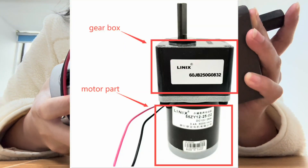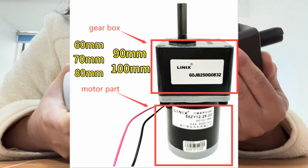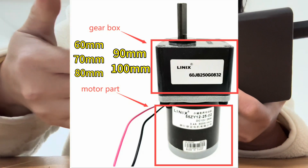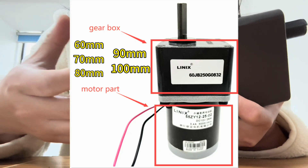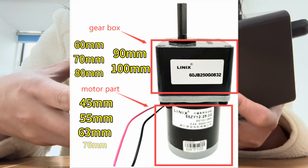The gear box can be customized from 16 millimeters to 100 millimeters, and the motor part outside can be customized from 45 millimeters to 85 millimeters.